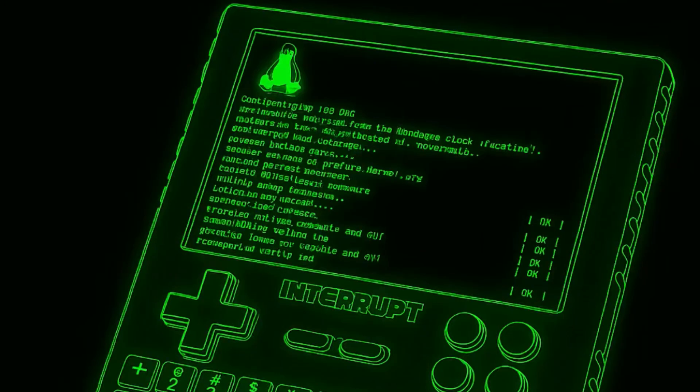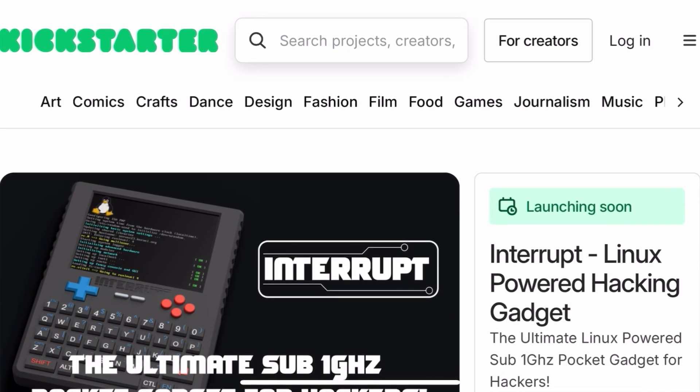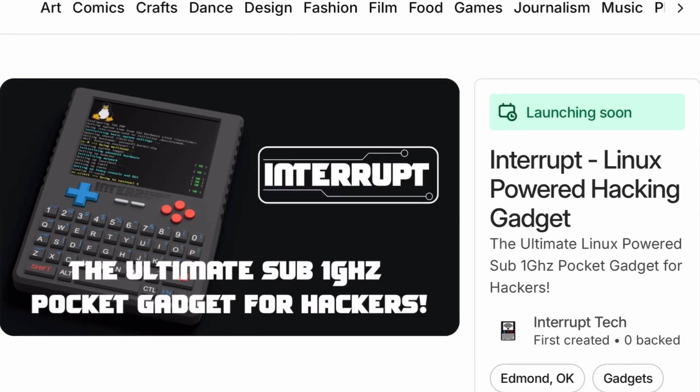All right, got an update about the Interrupts. I just got done talking with the founder, and they're going to be releasing this product on Kickstarter tomorrow, May 6th — and this is when you can go ahead and fund the project.